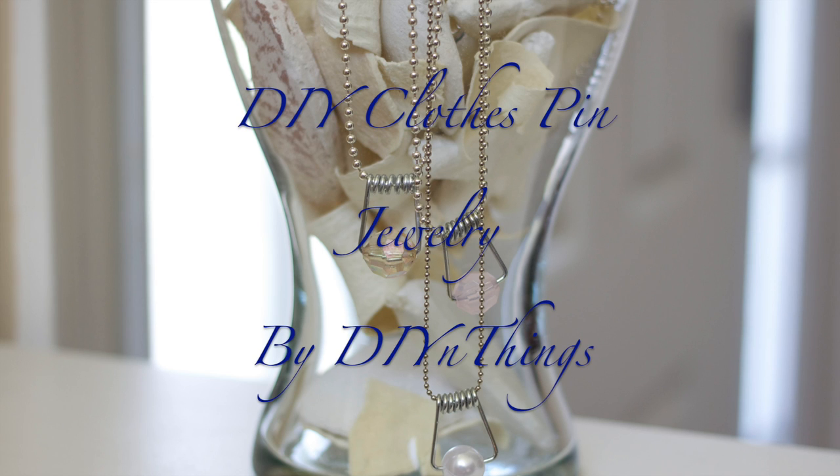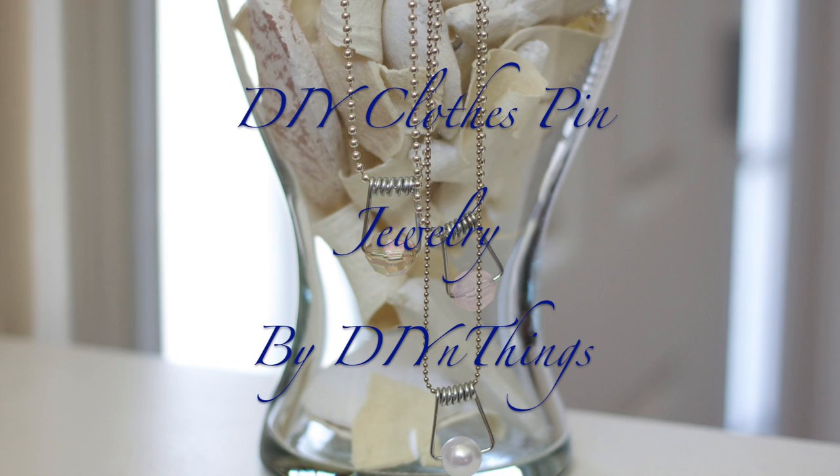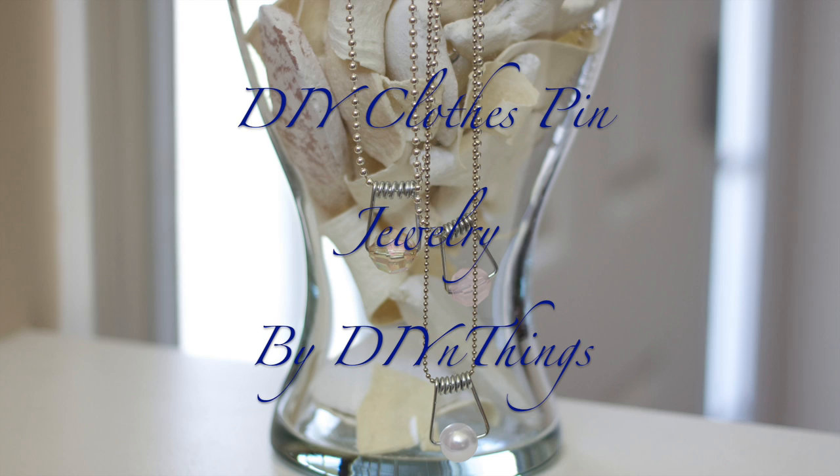I saw this idea on Pinterest and wanted to share it with all of you. It's something very simple but so cute and makes a great gift. Stay tuned to the end of the video for the announcement of the giveaway winner. But first, let's get started with this DIY.